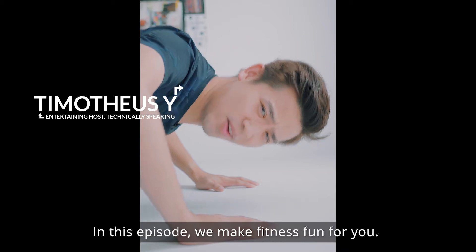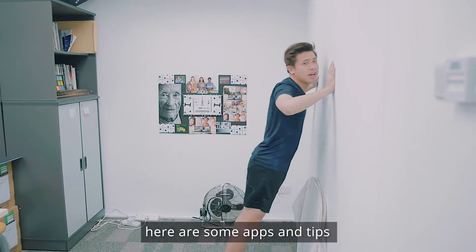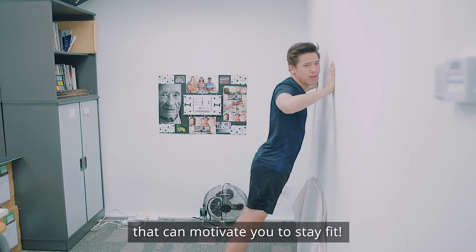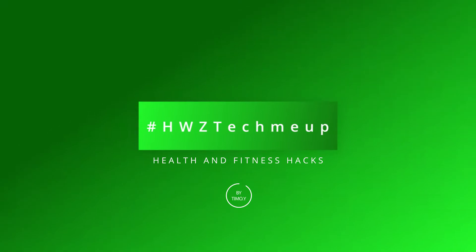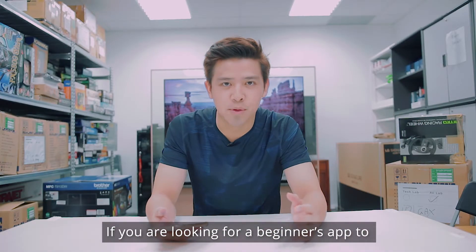In this episode we make fitness fun for you. If you're a couch potato like me, here are some apps and tips that can motivate you to stay fit.